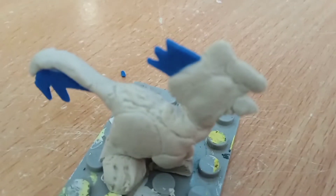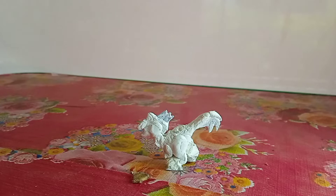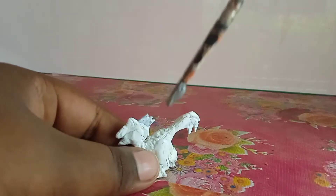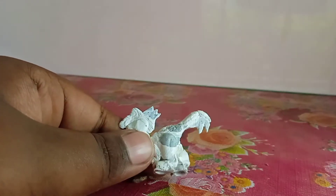Now let's move on to the painting. Here's our Oviraptor after being painted fully in white. Now I'm going to color it a light gray — you can see this color on the whole body.